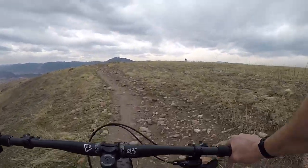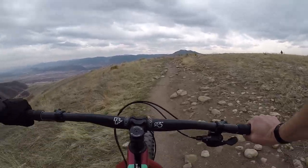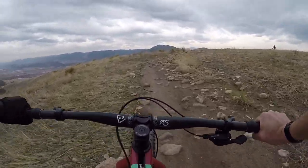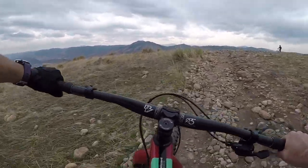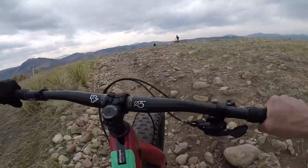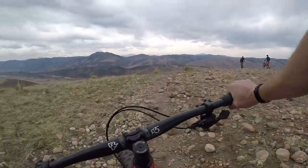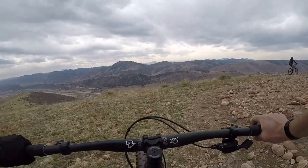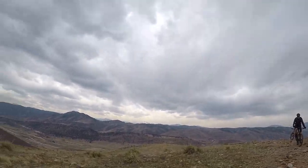Turning up to the top now — going to get one of the best views in the Front Range. People say Green Mountain is lame; some people call it Girlfriend Mountain. But look at this view up here. I really enjoy this trail. You can see Red Rocks over there. Wow, so good.